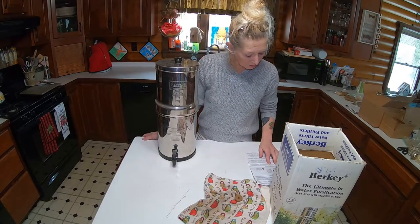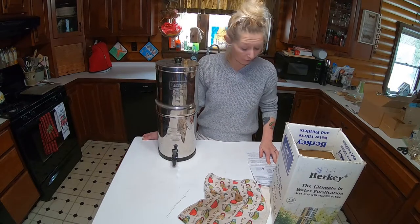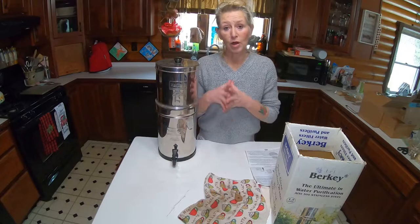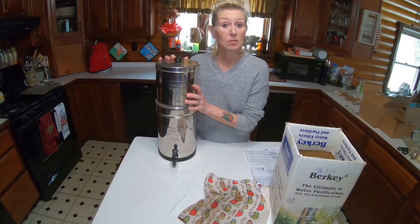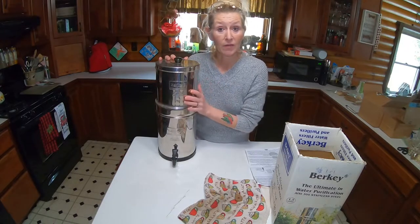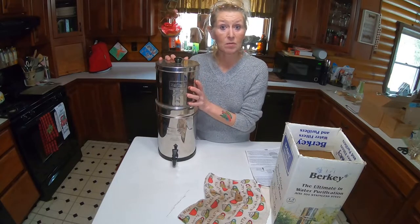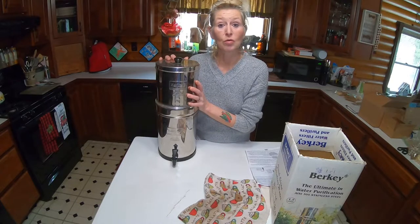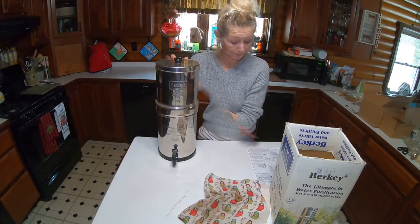Your maintenance for this system is you're supposed to wash the chamber out once a month. You should not put any salt water in this product at all — that's the only thing. It has to be some sort of spring or pond water, or like we have outside — we have snow, you could put snow in there. We have done this system with our pond water and we have drank it. Right now I can't show you it outside because it's frozen, but we have used this with the pond water.